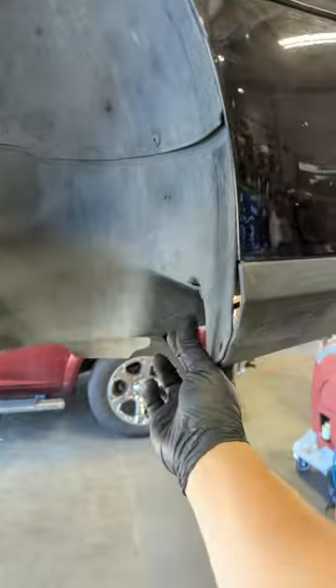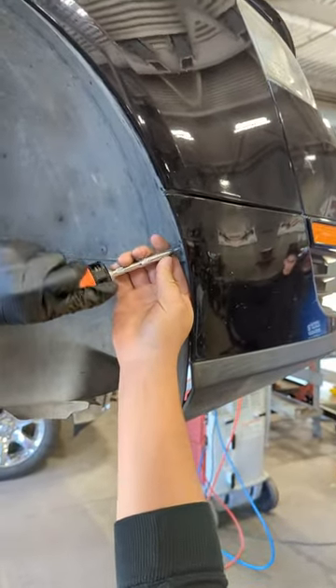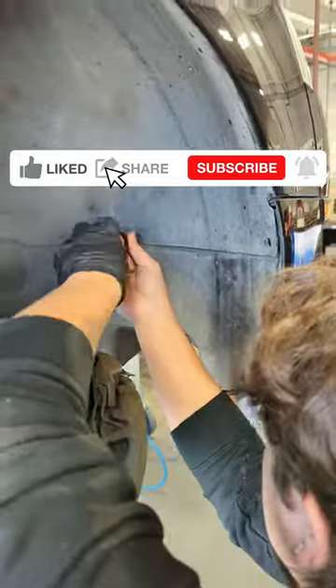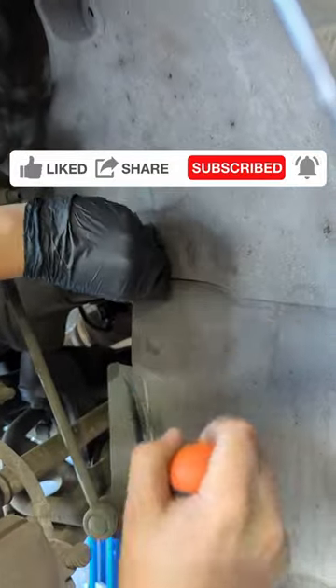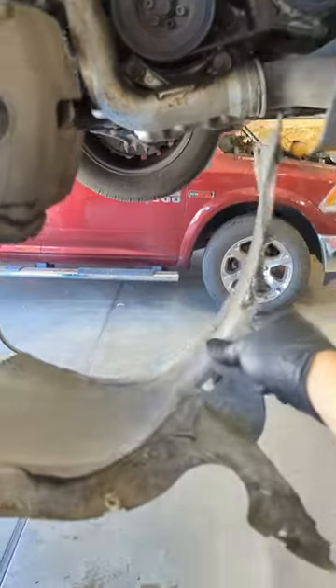We're going to remove the wheel liner so that you have a better view into the window washer reservoir and all the parts that we're going to remove. When you do this at home, you actually don't have to do this step, though it does make it a little bit easier. You can actually see the washer tank from the bottom of the car. Once you get a better view of how it's done by watching this video, you may be able to just reach up there and remove the parts without removing any of these liners.